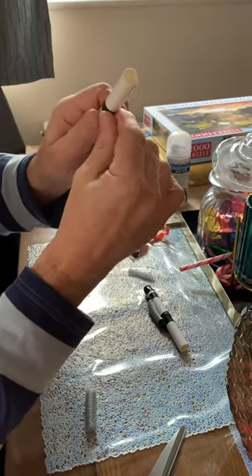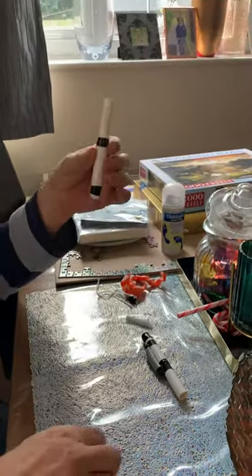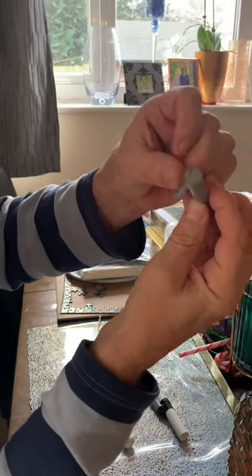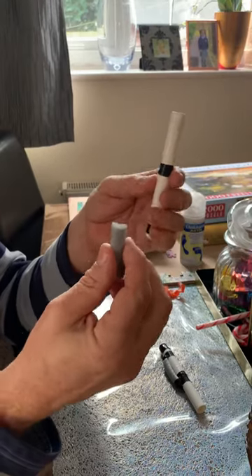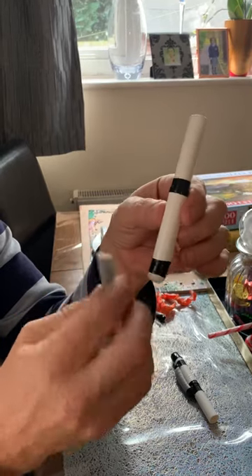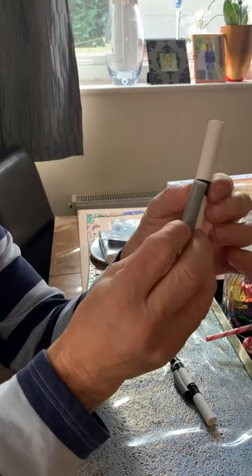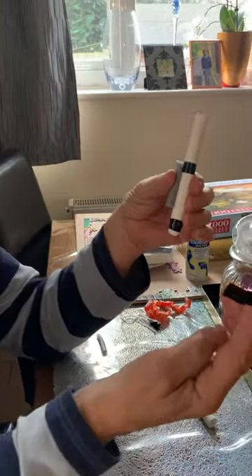Pull it tight — not so tight you crush it. I've got half-inch backer rod; I've already prepared this one and cut a tiny piece off. If you don't have backer rod, you can use rolled-up paper towel, tissues, or a bit of foam — anything not too hard. Measure how far into the ear it goes and where the pocket is. I aim for the center of the backer rod to be at the pocket, which on my dog is about this position.